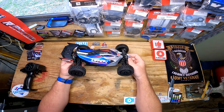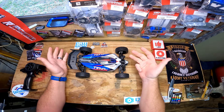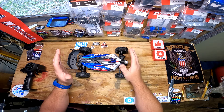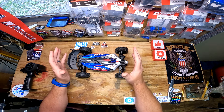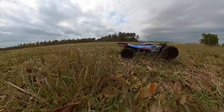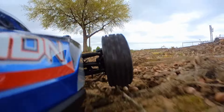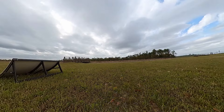There it is — the brand new Typhon Grom. Today we're going to take it out for the first drive, do a speed test, see how it jumps, and run it through a variety of terrains. I'm in a little weather predicament — it's extremely windy with gusts of 40 miles an hour and storms coming the next couple days, but I want to get this video out because it's a brand new car and I want to beat the crowd.